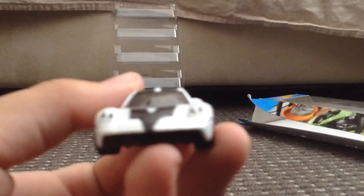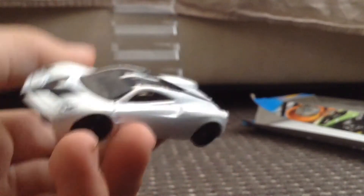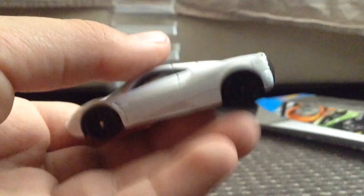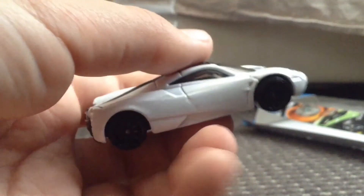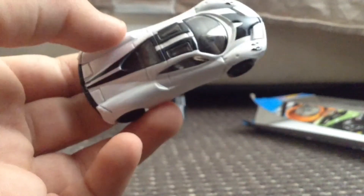Moving on — final car. We have the Pagani Huayra. Here's the front, the side, the back with the Pagani Huayra details, the other side, the top, and the base.